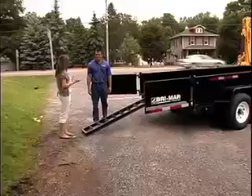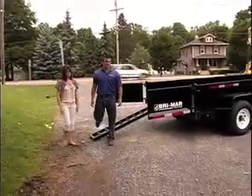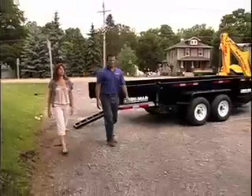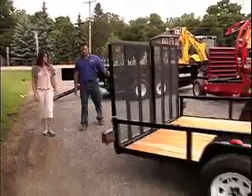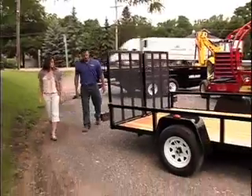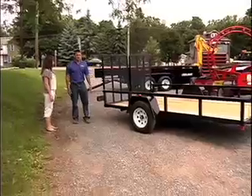Now Joe, what do you have for smaller uses, or smaller pieces of equipment? We also have a full line of landscape trailers. These are capable of hauling up to 2,000 pounds on the single axle, and up to 5,000 on your double axle.